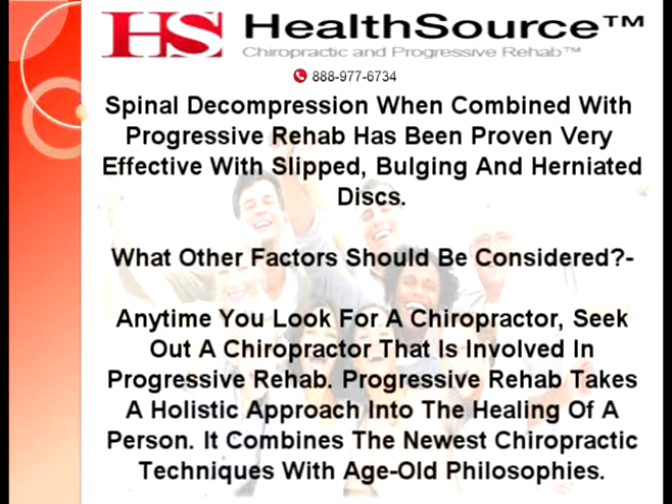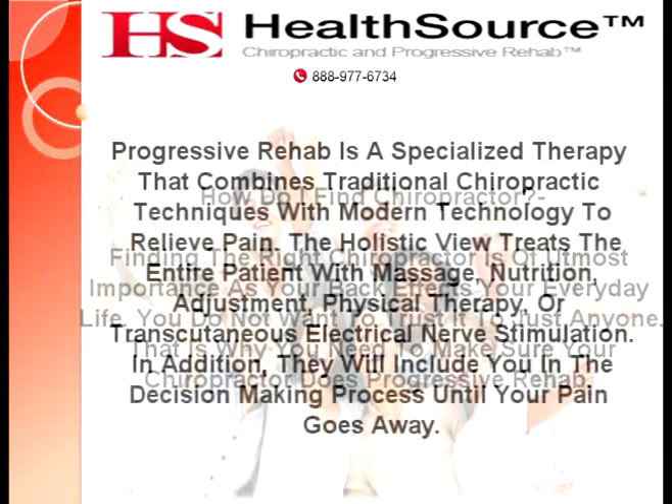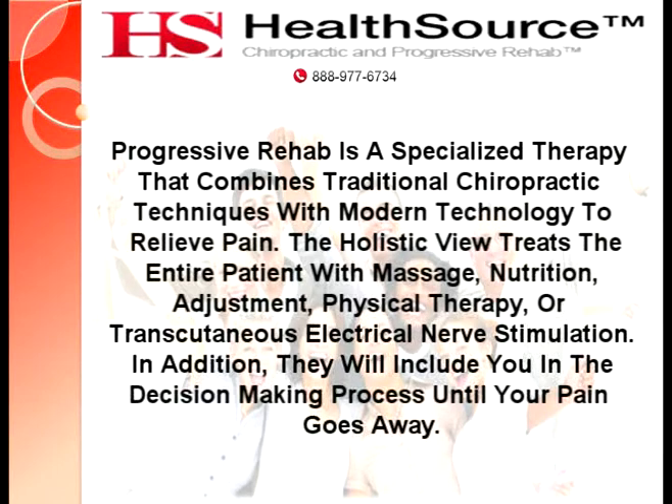What other factors should be considered? Anytime you look for a chiropractor, seek out one that is involved in progressive rehab. Progressive rehab takes a holistic approach to healing, combining the newest chiropractic techniques with age-old philosophies, ensuring the chiropractor considers your entire body. Finding the right chiropractor is of utmost importance, as your back affects your everyday life — you do not want to trust it to just anyone. Progressive rehab is a specialized therapy that combines traditional chiropractic techniques with modern chiropractic techniques.